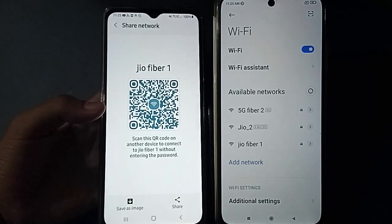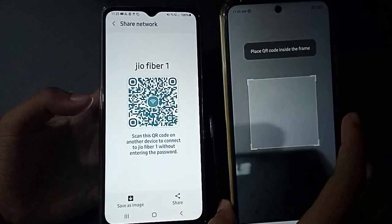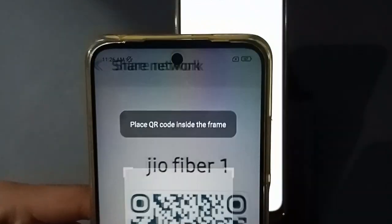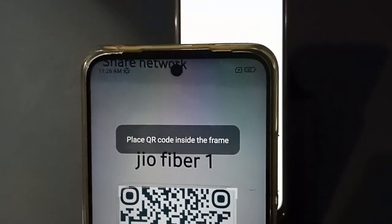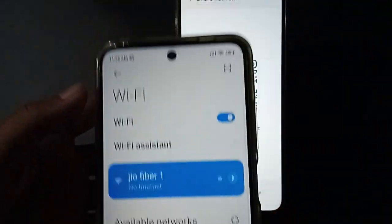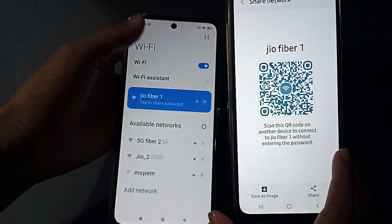Then you have to click on Scan, and then scan the QR code. Now I have finished scanning — you can see it has finished connecting.